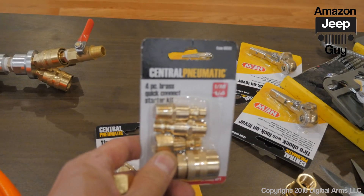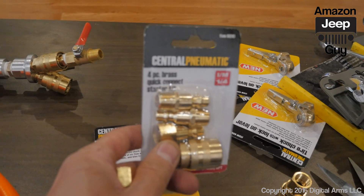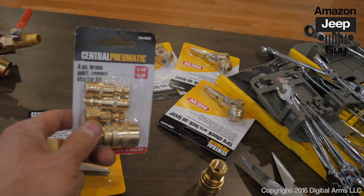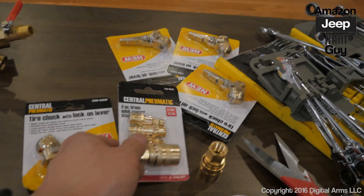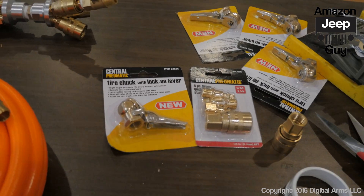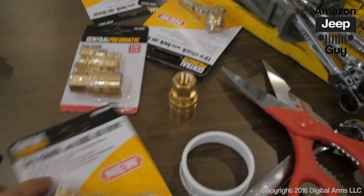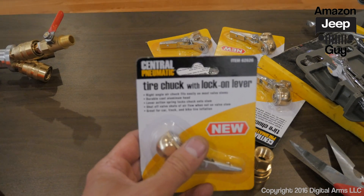The next step is to install the quick disconnect. It comes from this four-piece brass quick disconnect starter kit — can you believe it's only $2.80? That disconnect goes on one end of the hose.